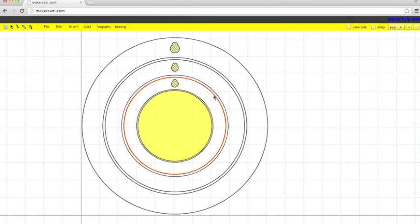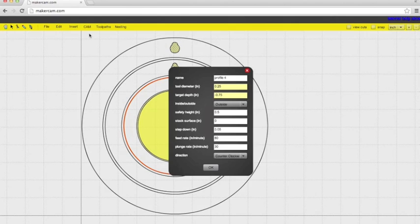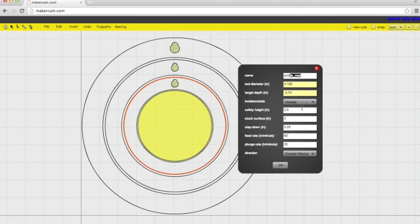Now we want to do this line, which is the outside of the small clock and the inside cut of the medium clock. It's a profile cut — name it something you'll remember. Tool diameter is the same. Our target depth on this is going to go all the way through the material, so negative 0.74. We want to keep it on the outside of the red line. Safety height is 0.125, step down 0.03125, feed rate of 30, and plunge rate of 10.